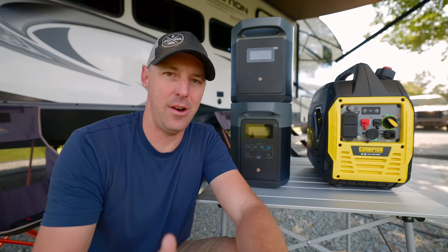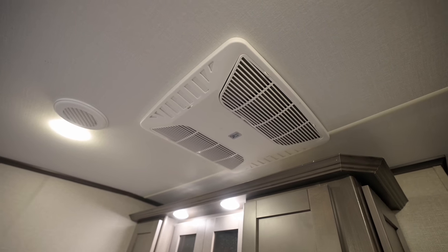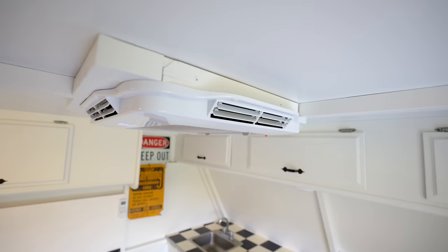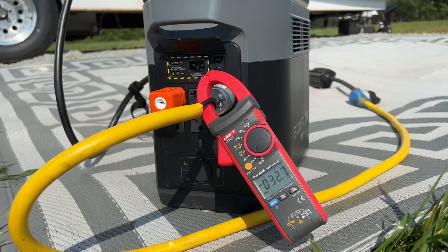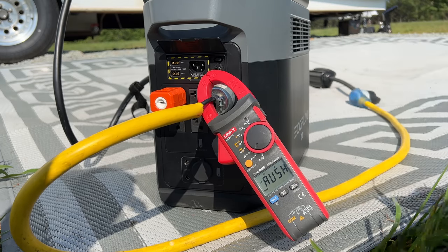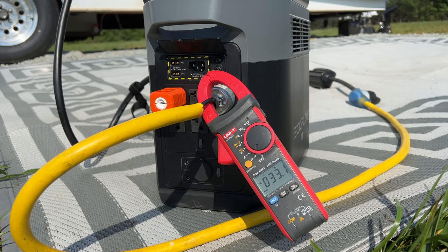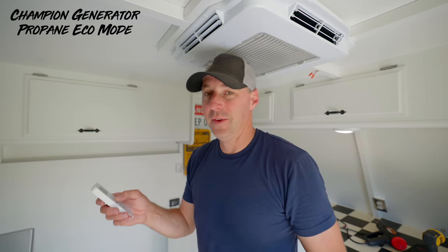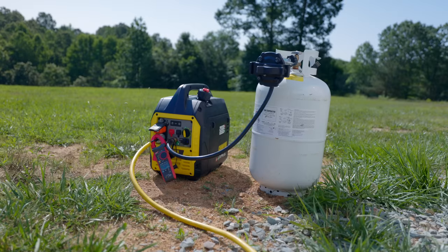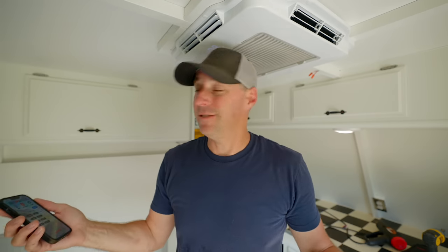One test that didn't have the outcome I was expecting was starting an AC without a microwave easy start or soft start device. The AC unit actually only drew about 32–33 amps at startup. Both of these were actually able to handle it. I even tested the Champion in Eco mode — and it started the compressor. That's impressive.